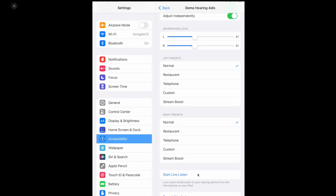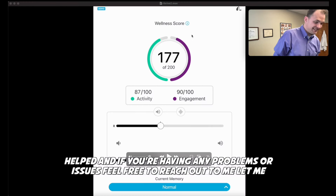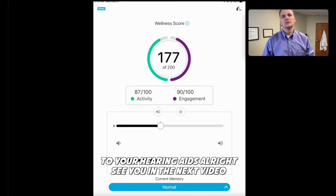But for the most part, that's how you pair and unpair your hearing devices. I hope that helped. If you're having any problems or issues, feel free to reach out to me — I definitely want to make sure that you're able to pair your hearing device to your hearing aids. See you in the next video.